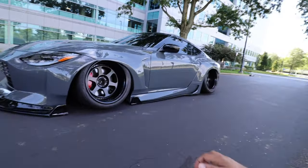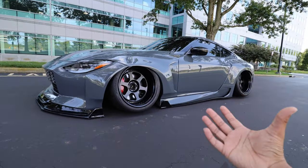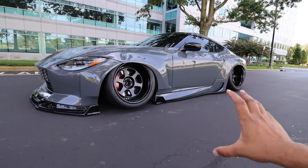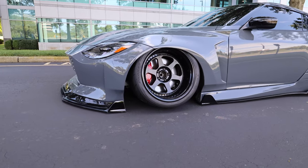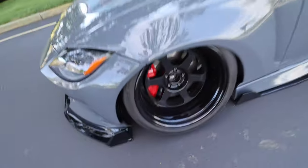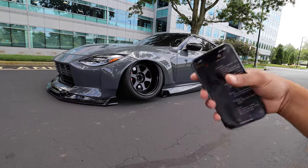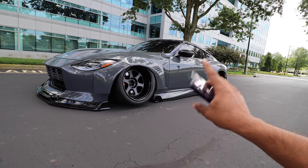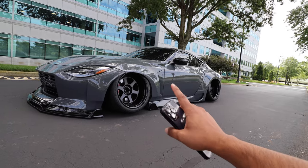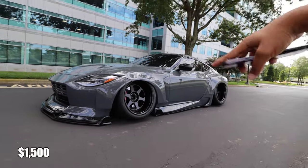These wheels are very aggressive, which is why we're running a little camber — about negative 10 degrees squared — with absolutely no spacers. For tires we're running Toyo Proxes R888Rs, 295/30/19, squared as well. The wheels in this spec — 19 by 11.5 — would run you about $4,600, and the Toyo Proxes R888Rs will run you about $1,500 for all four.